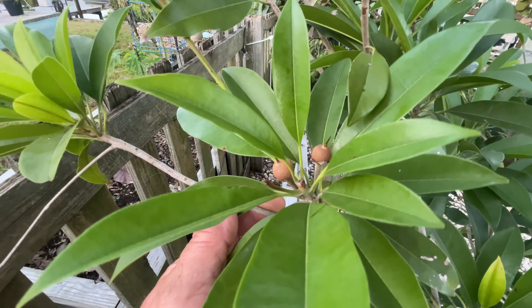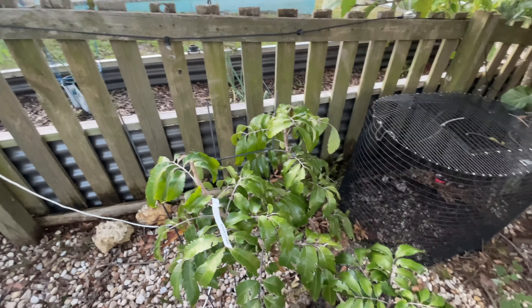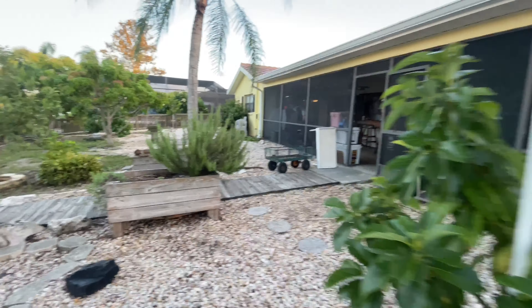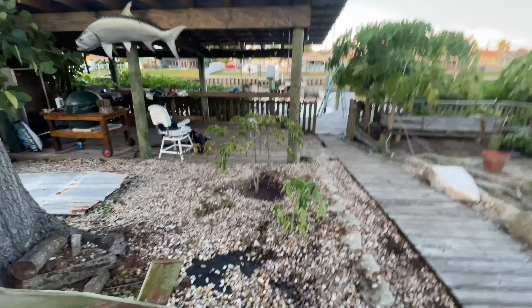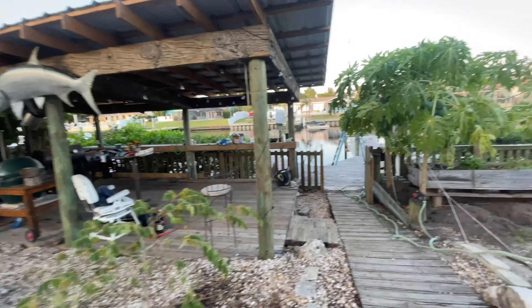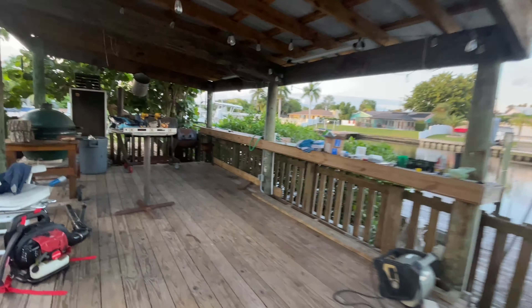I'm going to plant some Lisas over here probably, not sure yet. Over here we have another sapodilla, and this one has put out some fruits. They're growing pretty good — it's got a couple of bigger ones and a whole bunch of little small ones that it's just now starting to grow.